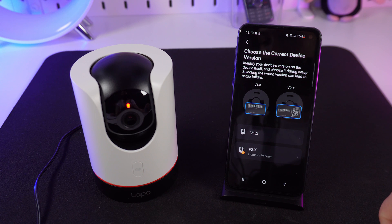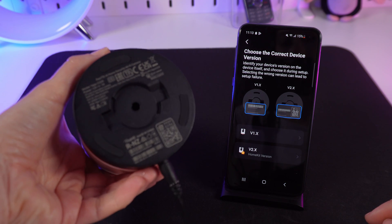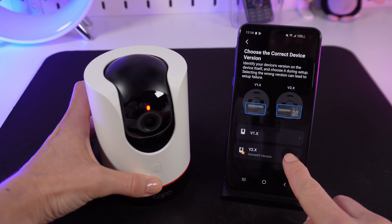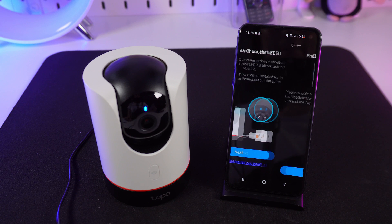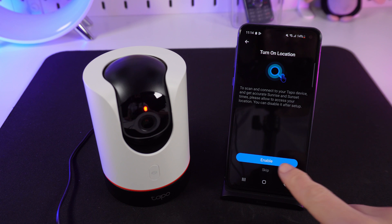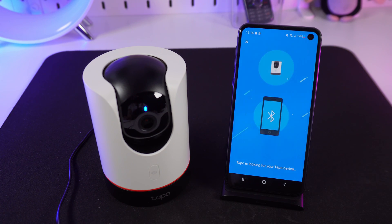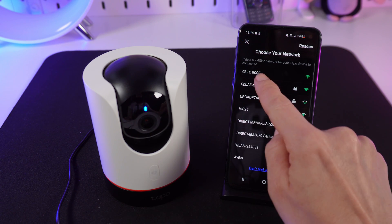Here we choose the second option with the QR code. Next, enable Bluetooth.